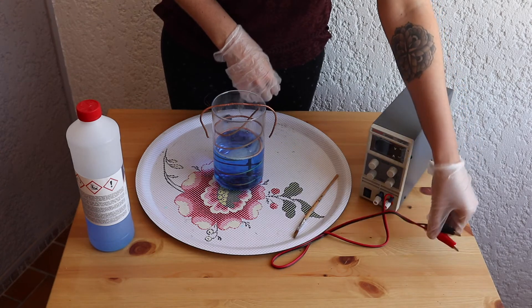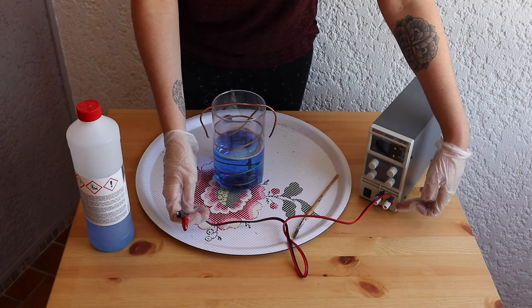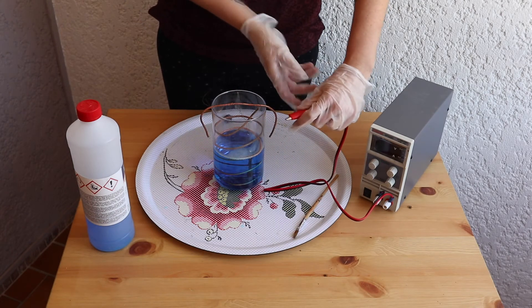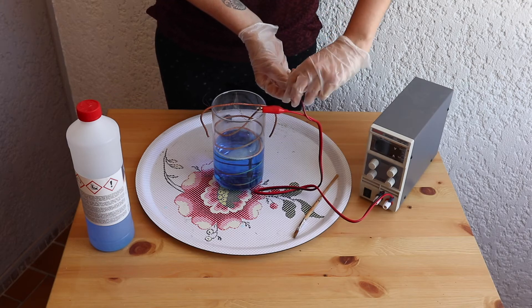Next, you want to plug your wires. Connect the red wire to the red prong of your power supply and do the same with the black one. Attach the red clip to your copper coil and the black wire to your bus bar.